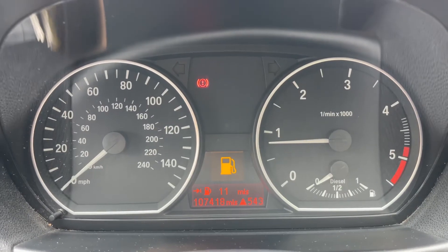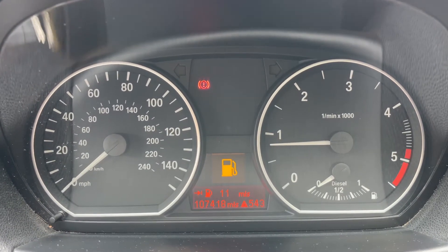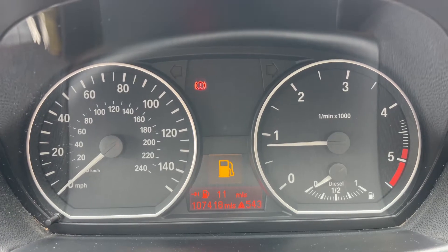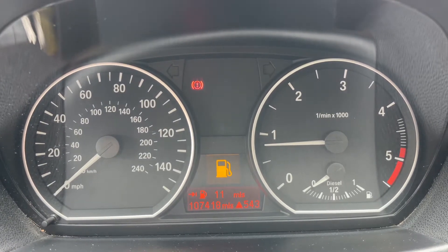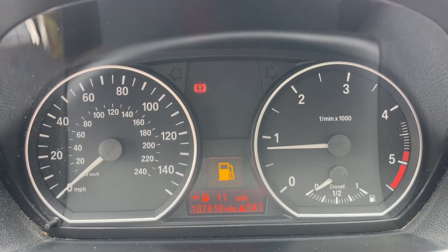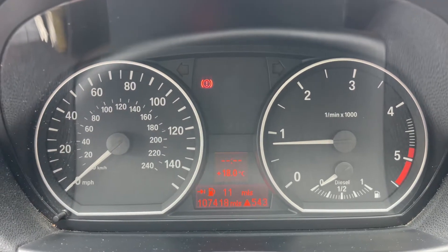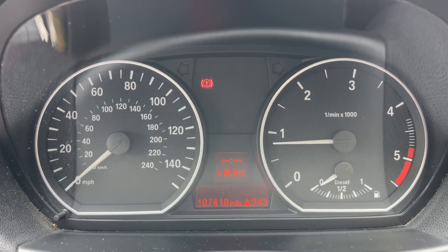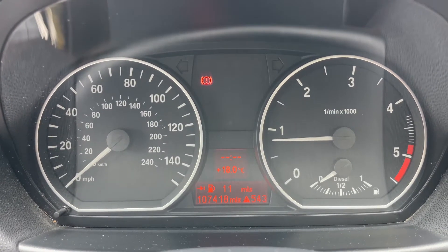Now that we're inside the car we're going to start with the dials. On the left hand side we have the speedometer, on the right hand side the rev counter and fuel gauge. In the middle you can see the total miles of the car — there are 107,418. You can change the information displayed above that by pressing a button on the end of the indicator stalk for various bits of trip computer and fuel economy information.